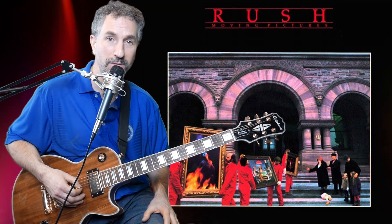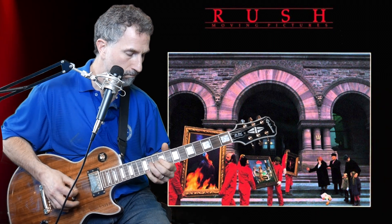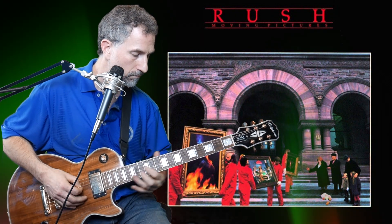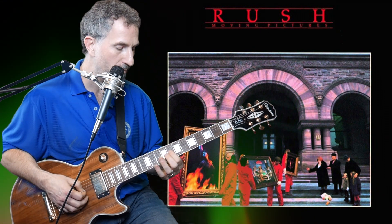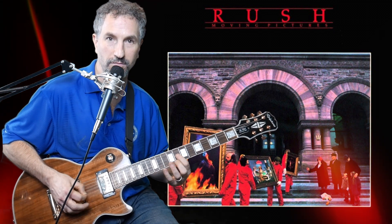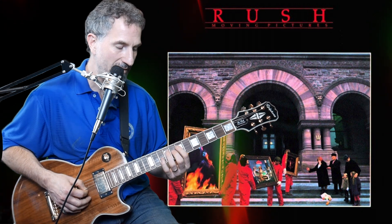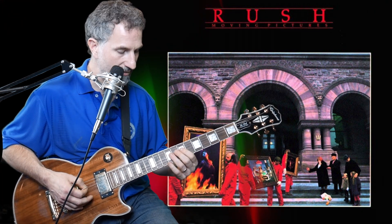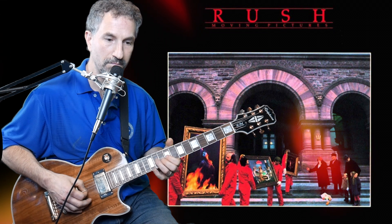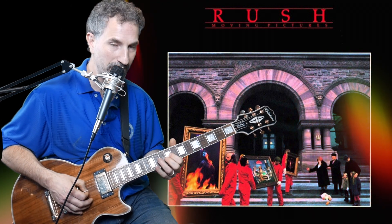Anyway, that's the first part. The next part is not bad. I'm taking my pointer finger, put it on the eighth fret of the G, and I'm going to slide it up to the ninth fret of the G — pick down on both of those. Then I pick down again and use my ring finger on the 11th fret of the G. Then I pick down on the seventh fret of the D. I'll do it again: 8, 9, 11, and then bend — bending a whole step.